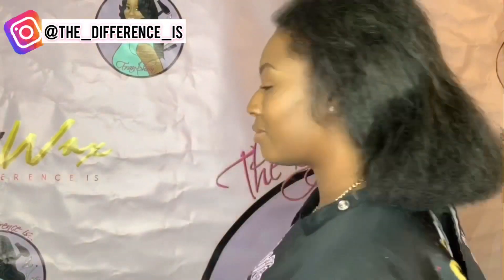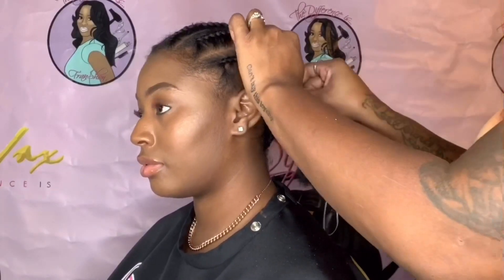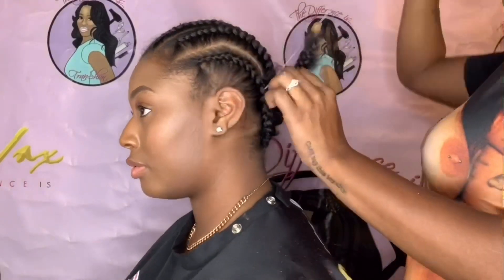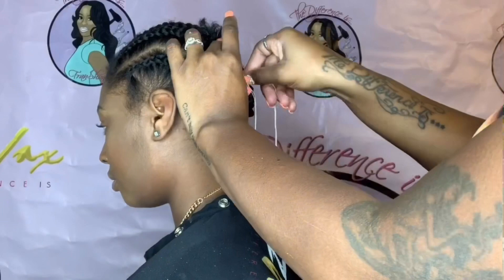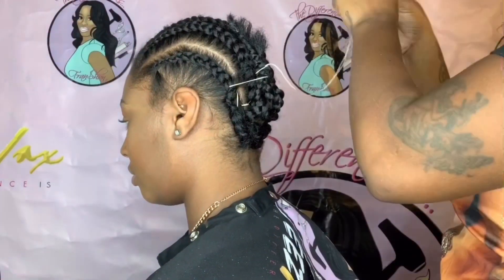Hey subbies, thanks for tuning in for another tutorial. As you can see, we are working with a short natural look. We have this super bead wig that is very, very cute and natural, so stay tuned and watch this tutorial.